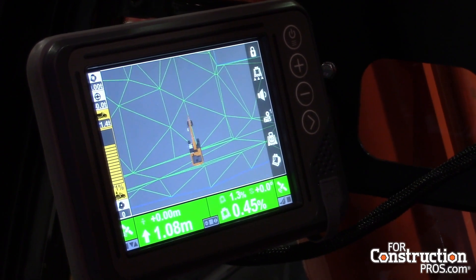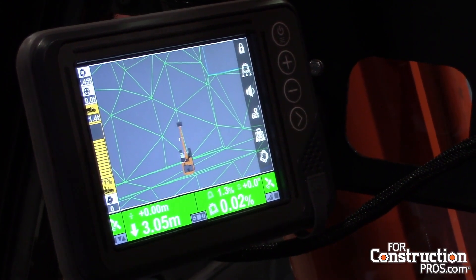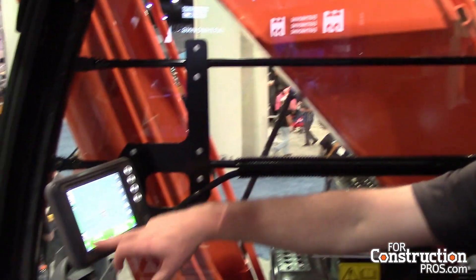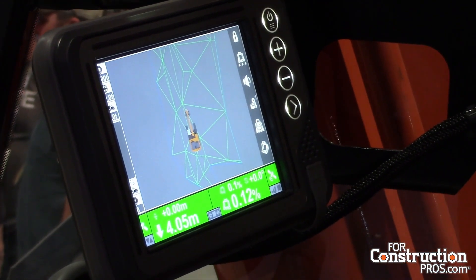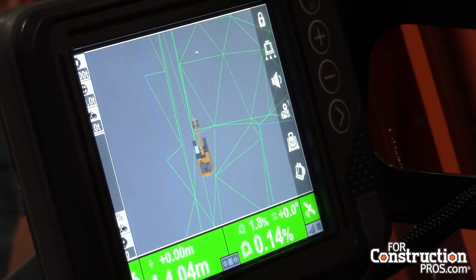Solution Linkage with integrated grade control from Topcon is an excellent option for just about any site development or underground work. You can see on the monitor here that you have a payload weigh system, so you'll be able to know how much volume or weight you've put into a truck. You can track that by truck, by day, or across a number of time periods.